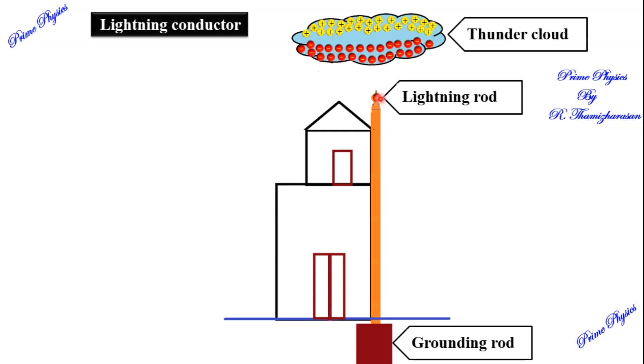Induction is the creation of an opposite charge — only a transfer of charges, not creation. In the presence of the negative charge from the cloud, the free electrons in the spike are repelled downward. After the free electrons move away, the top of the spike becomes positively charged. So the negative charge induces a positive charge on the spike.